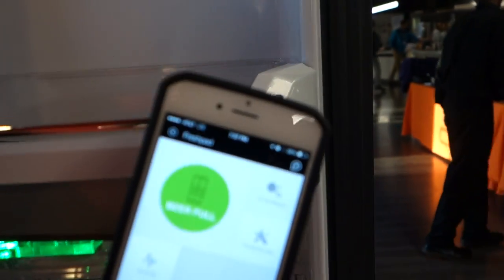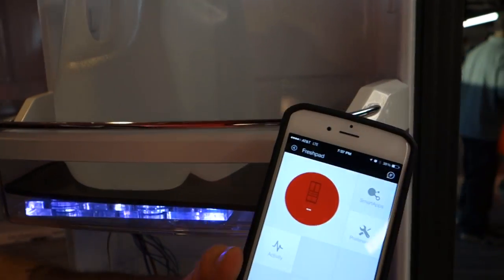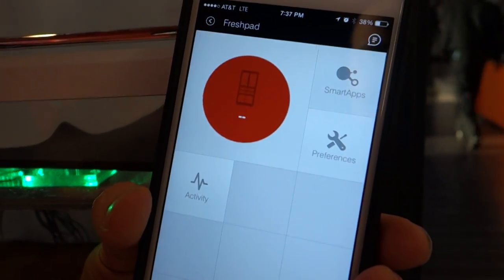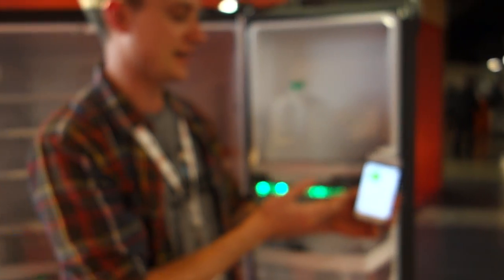You can imagine that if you're at the grocery store and you want to know how much milk you have, you can just pull up the Fresh Pad SmartThings app and see.